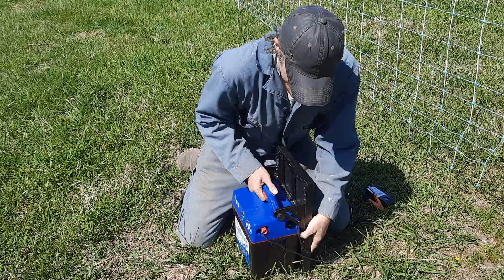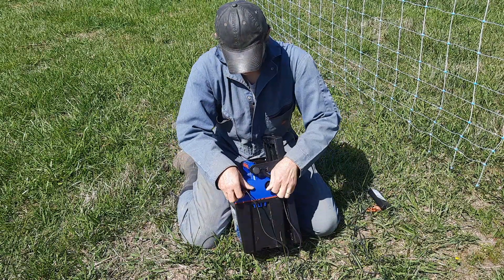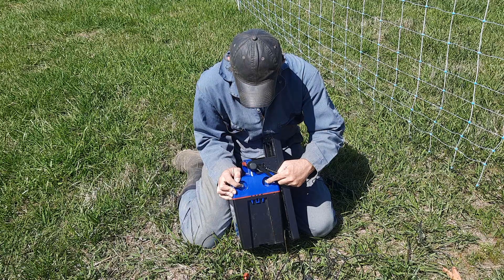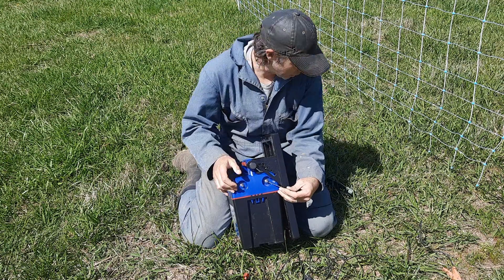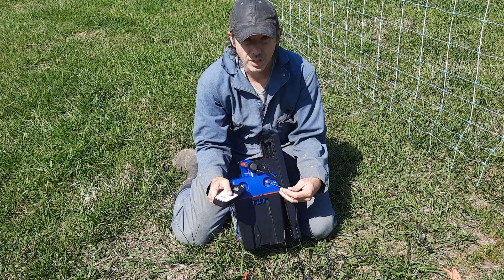The next thing I did, to make sure the problem wasn't in my wire or clips, I went ahead and removed those and tested directly at the terminal. I put the ground probe on the ground terminal and this on the positive. We were still getting two volts.